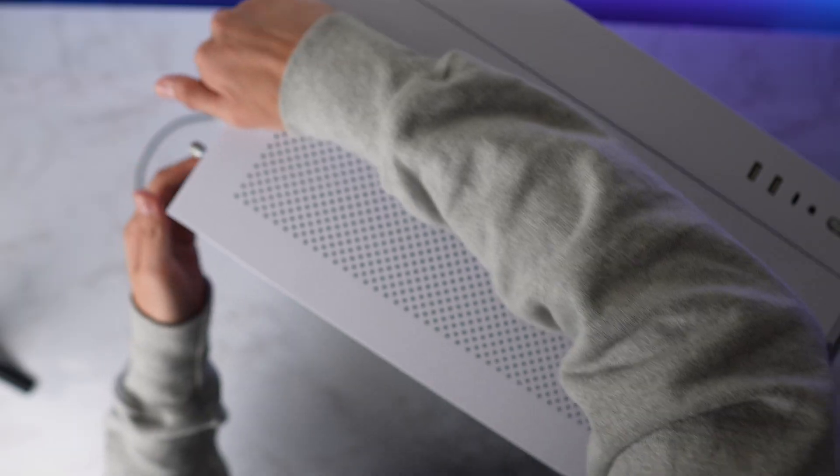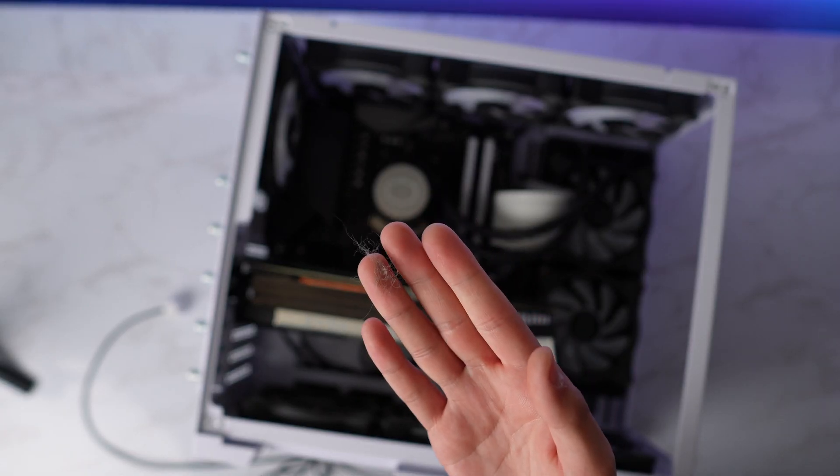Let's start by dusting this boy out. The main reason I'm taking my PC apart is it's simply just too big — that's what she said. So dusty, look at that. Dust is already going everywhere.